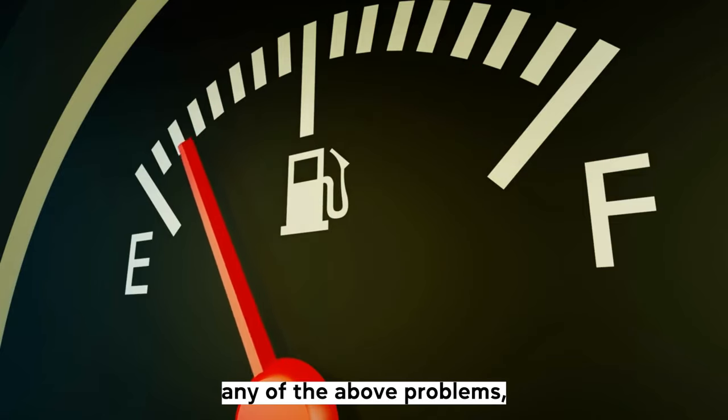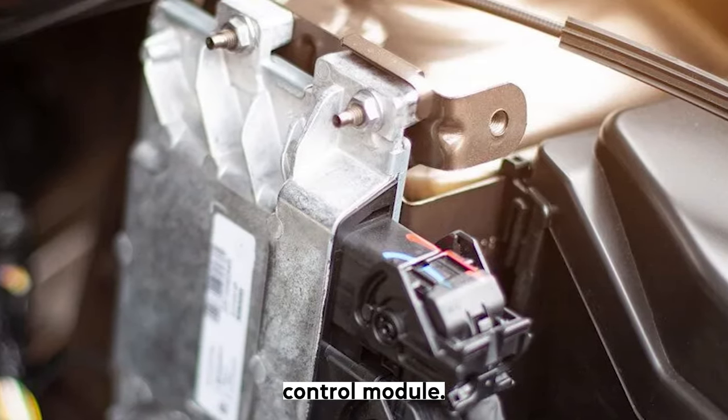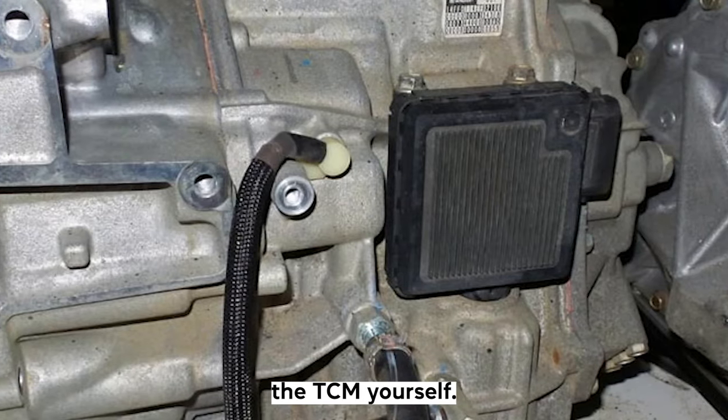If you're experiencing any of the above problems, you might want to consider resetting your transmission control module. Don't panic — this doesn't have to mean an expensive trip to the mechanic. You can easily reset the TCM yourself.